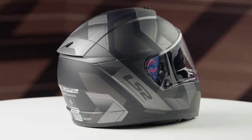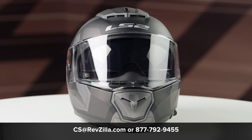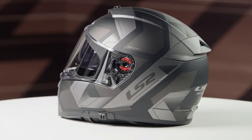One clear face shield will be included in the box. If you want to learn more about the LS2 Breaker helmet, click the info button and head over to revzilla.com. Once you're there, we will dazzle you with a video giving you a detailed breakdown of this helmet and all the facts pertinent to it.